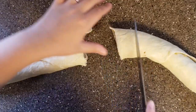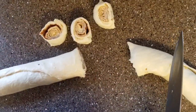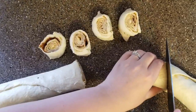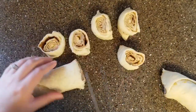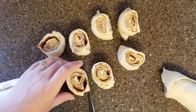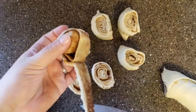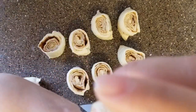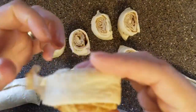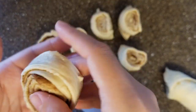When it comes to cutting them, I usually use a piece of floss — it's a cleaner cut. But I made this video early in the morning; I have a baby and I was just like, we're gonna use a knife. As you can see there's little gaps, but that is totally able to be fixed. All you gotta do is unwind it like a fruit roll-up — remember those? — and then just roll it up and pinch it. Look at that perfection.